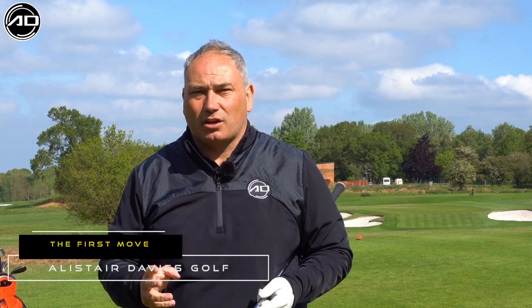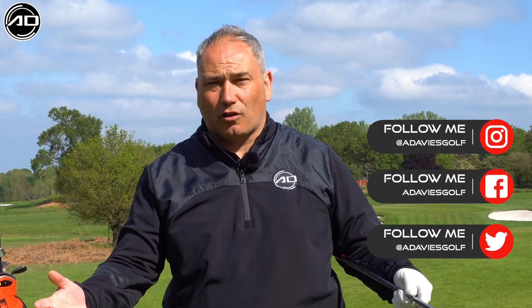Hi everyone, Alistair Davis here. Welcome back to my YouTube channel. Today's lesson is part two in my series of the complete guide to your golf swing. Today we're talking about the takeaway, the first move in the golf swing.